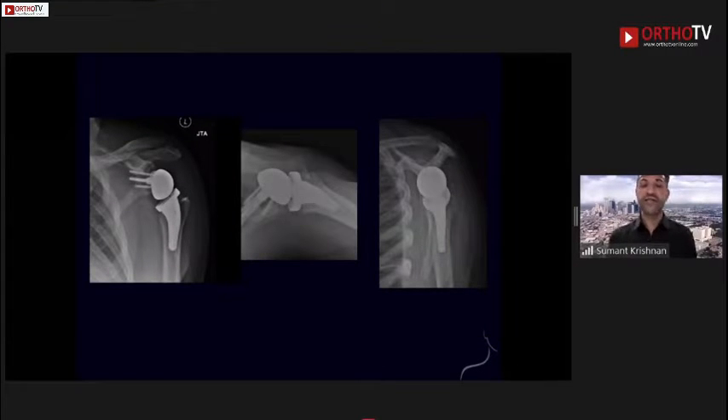His x-rays show a reverse arthroplasty with a short stem tumor component performed in an onlay configuration. We see the suture anchor in the greater tuberosity from the previous rotator cuff repair. The glenoid implant has an augmented base plate with a metallic augment and what appears to be an eccentric glenosphere.